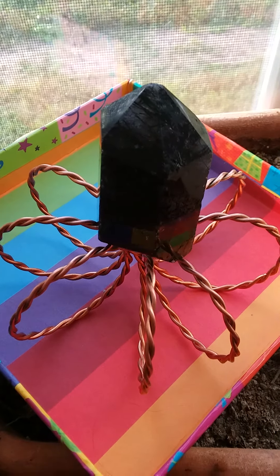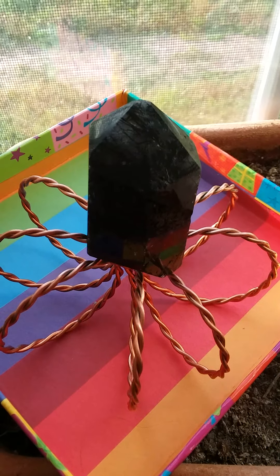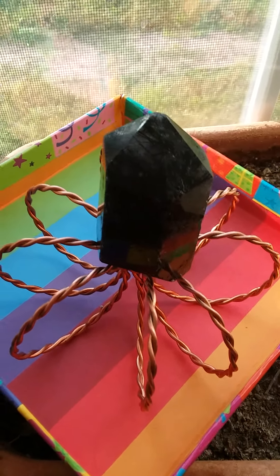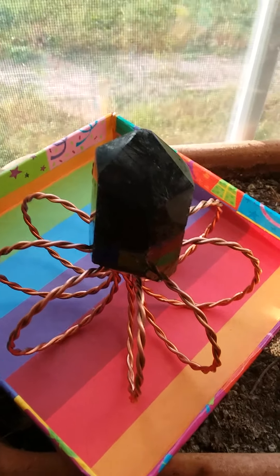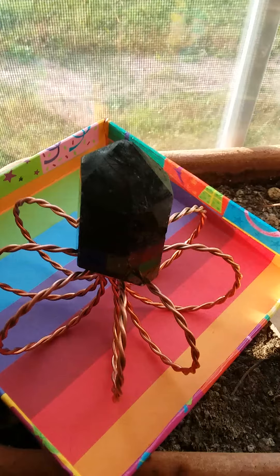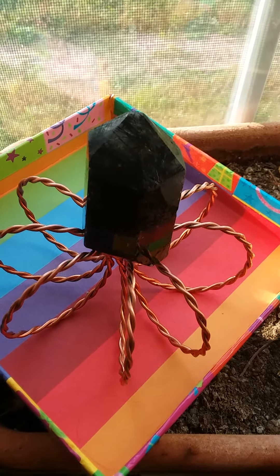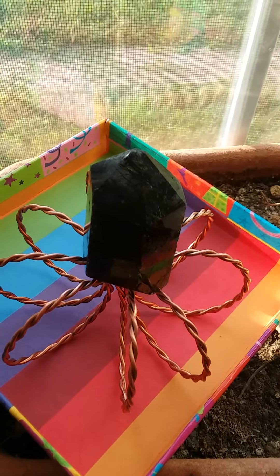How to use the generator — there are different things you can do with it throughout the day, and you really can do just one or two. Primarily, charging it is important, but it can also work without charging. The feel it impacts is just going to be a lot less.